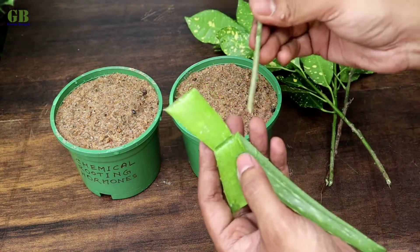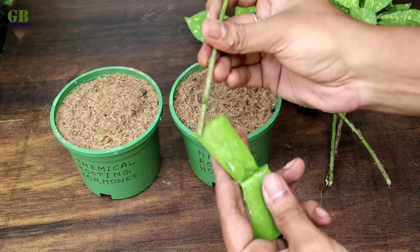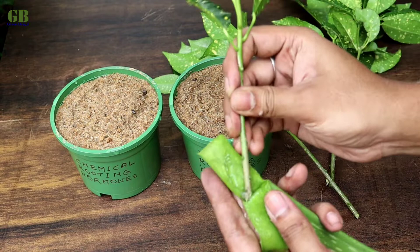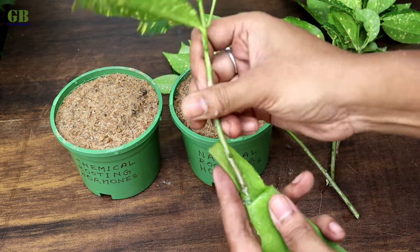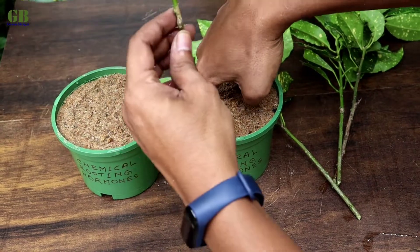Take Croton cuttings and dip them into the natural rooting hormone — aloe vera gel. Then plant the cuttings into the first pot.